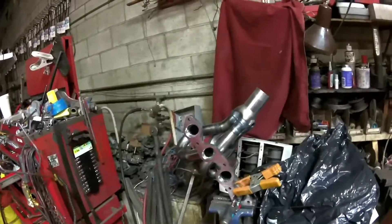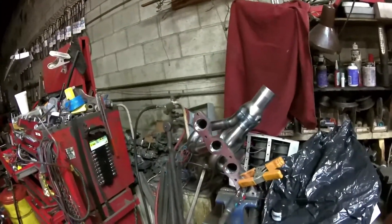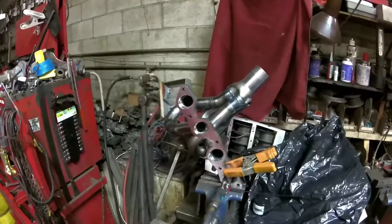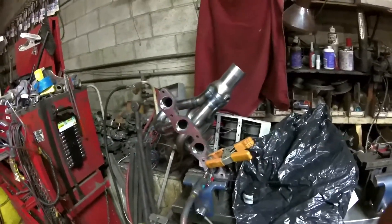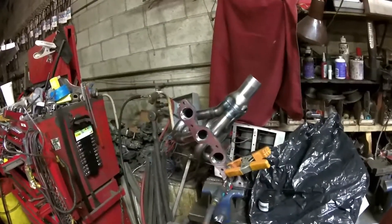I'm going to show you a simple test that can test the efficiency of both your stock manifold and your header. What we've done is we just have an air gun blowing air down a tube that would simulate exhaust flow from your cylinder.